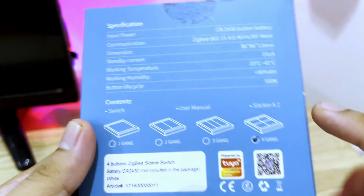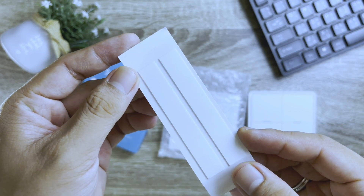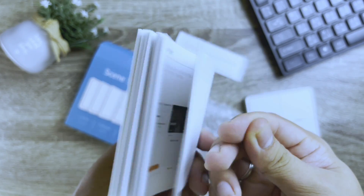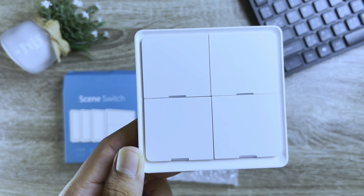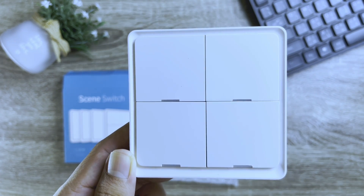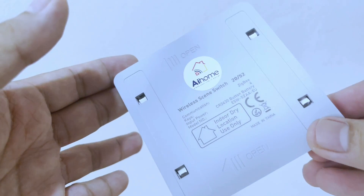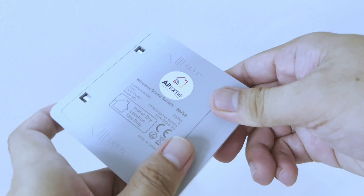At the back you will see the specification of this switch. Note that this device doesn't come with batteries, so you need to get one. Now let's open it up. The packaging comes with two double-sided tapes used to fix the device onto your wall if you want to. You also get an instruction manual and the device itself. We have four buttons — each button can trigger three actions: single press, double press, and long press.